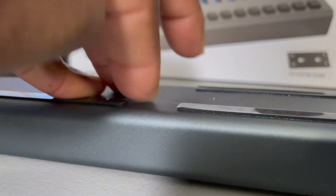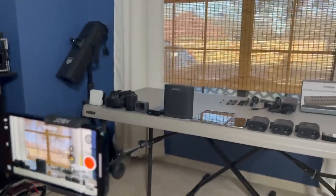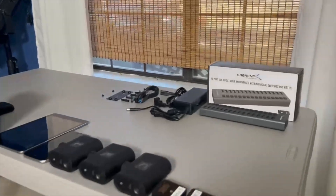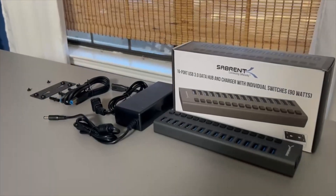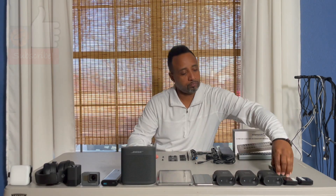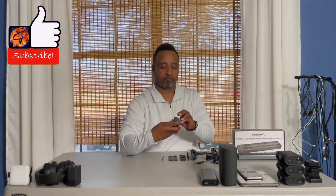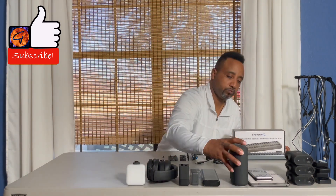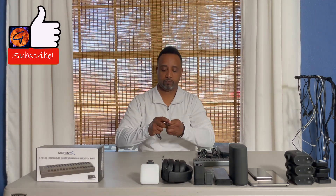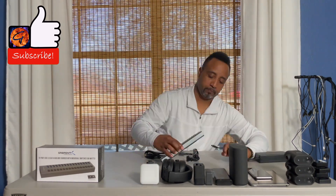The Sabrent is a great solution for me because I have to charge all of these devices on the table, including the cell phone I'm making this video with. Let me compress everything a bit to make room for the laptop. We are going to do a demonstration of charging about 15 devices and a data transfer with a thumb drive.